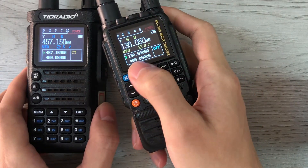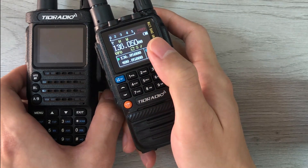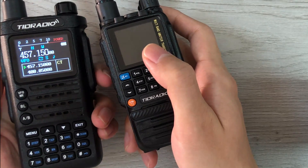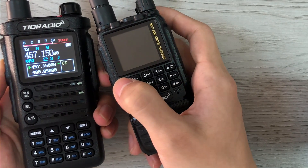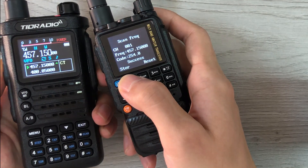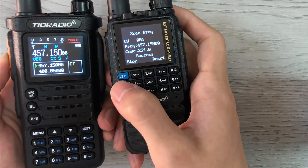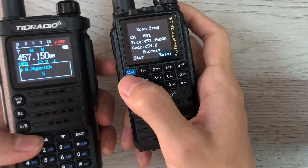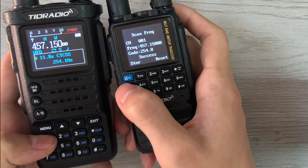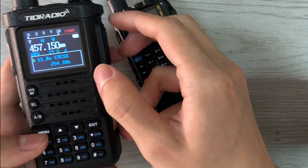If I don't know the frequency of the H8, that's when I can use this function to get it. All you need to do is long press one button when the H8 is transmitting. The H8 had set a TX CTCSS — same. Now turn it off.